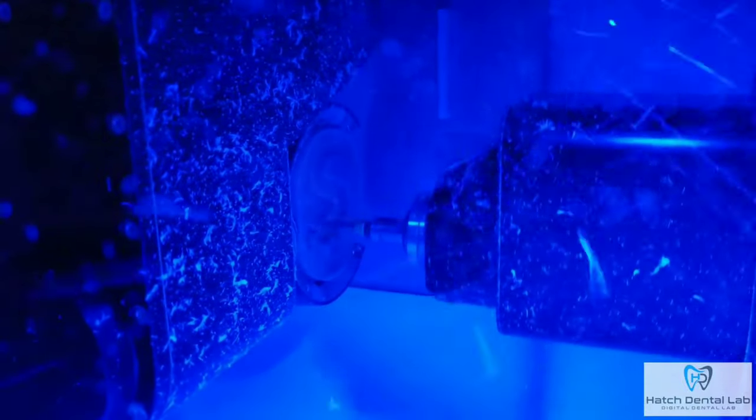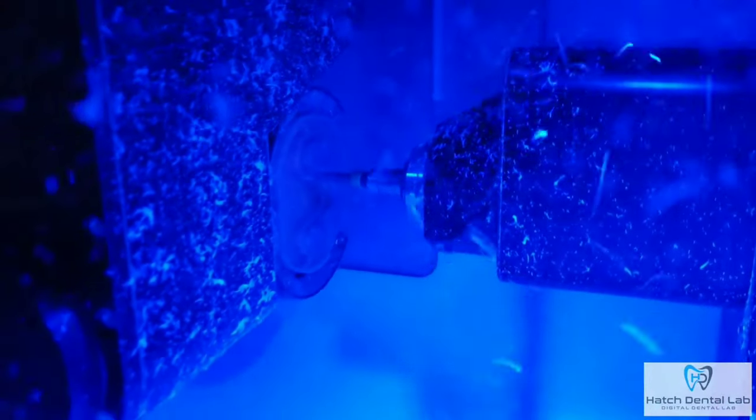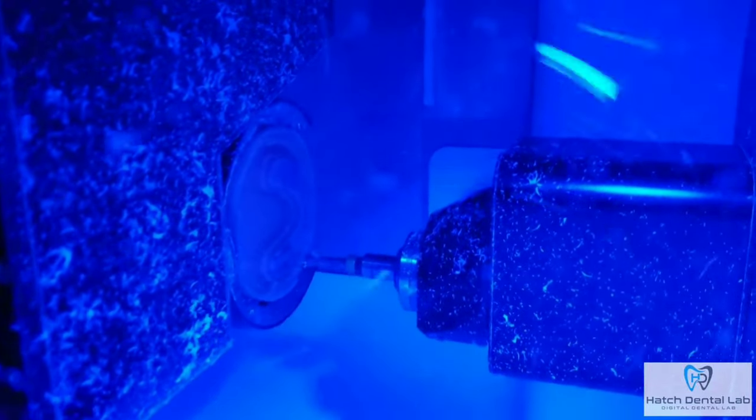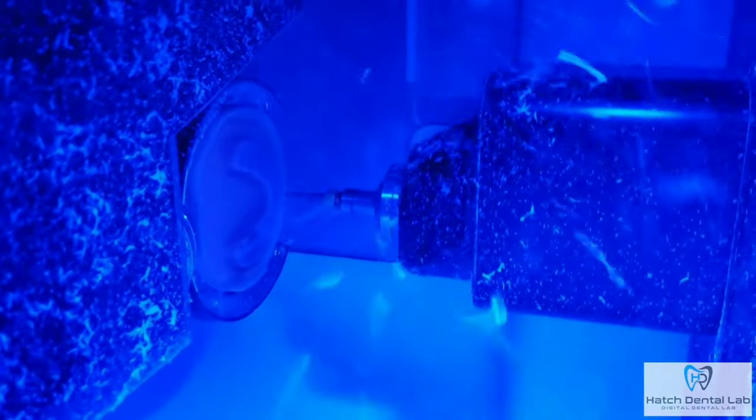Another one of the things we love most about the digital denture process has been the balanced occlusion — never have we seen it so good, and that's for two reasons. One, the teeth are not shifting after the wax try-in during the processing stage. And two, the virtual articulator and 3Shape software allows for centric and lateral excursions to virtually remove any premature contacts, therefore saving you, the dentist, valuable chair time.